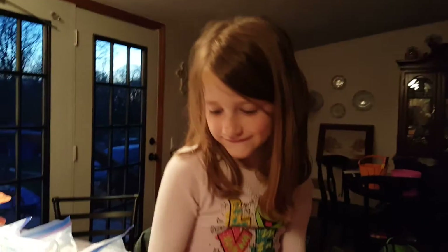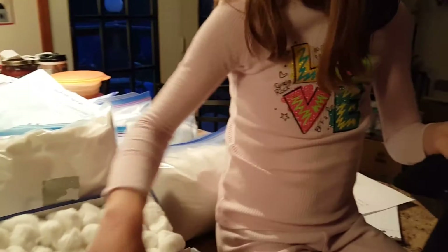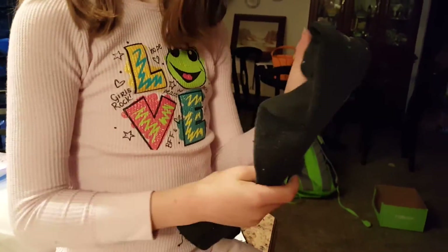We are doing a science experiment. Carly actually has to take this to school tomorrow — they're learning about gravity and what it does, so they're going to be dropping eggs. You just saw Carly put an egg into a sock.